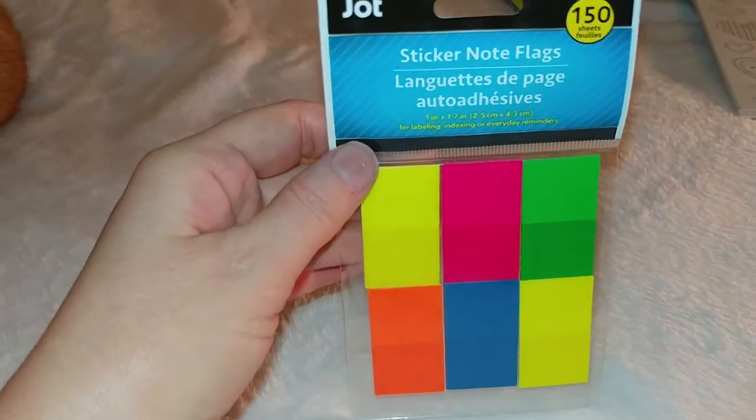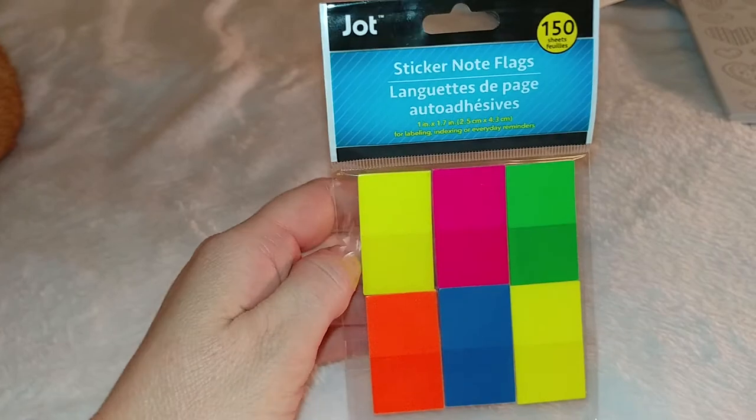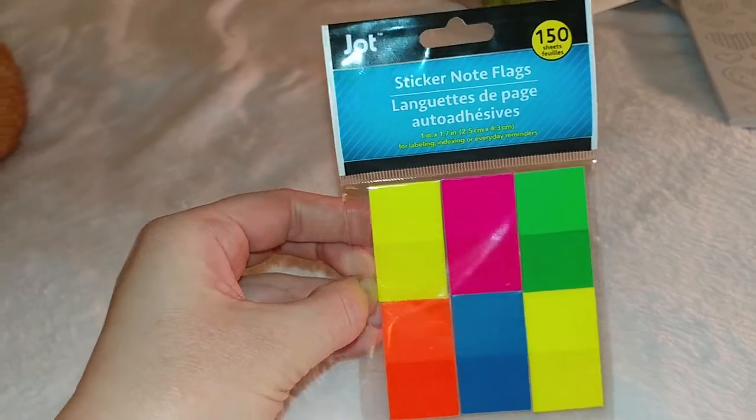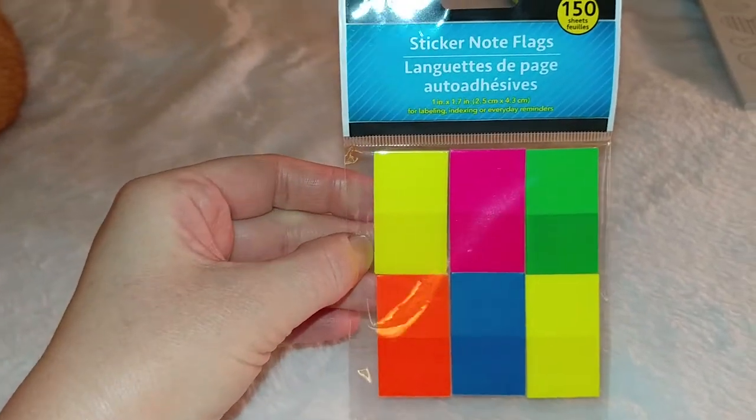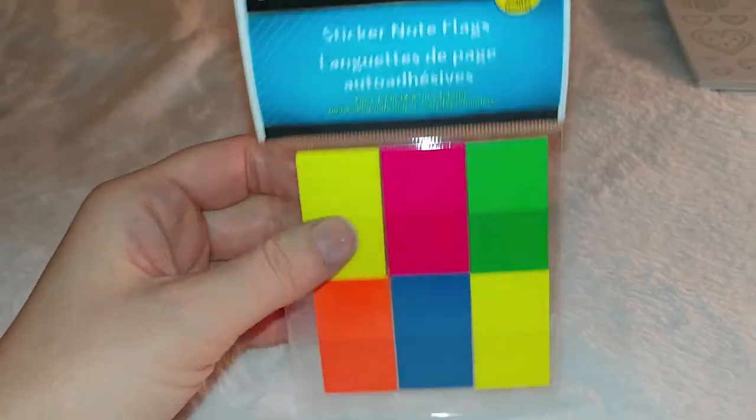I got these little sticker note flags to keep my documents in order and to mark my spot, because I like to do a lot of organizing, journaling, documenting, filing, et cetera. There are 150 little sheets.